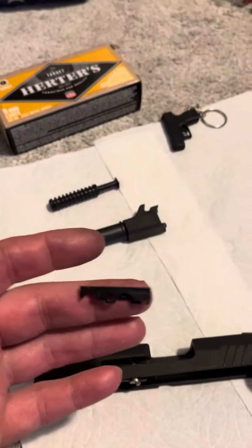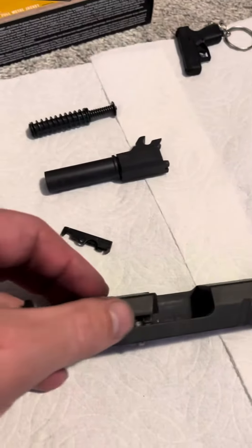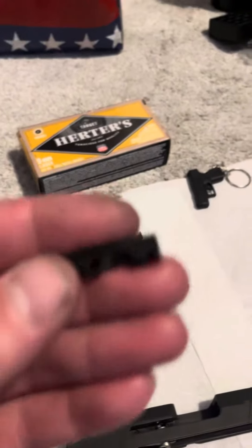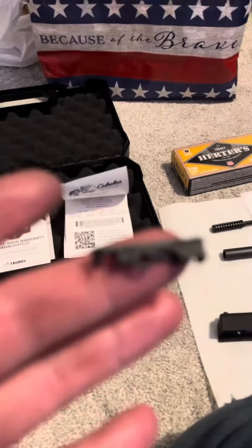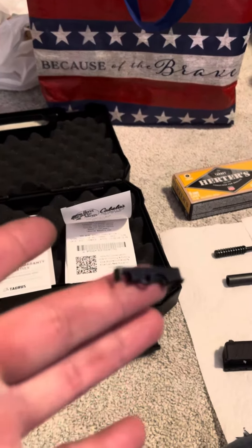When I fired the gun at the range, three shots, I could tell that it looked different — this was missing. I had to get help from the guys at the counter. And this is what was on the ground.